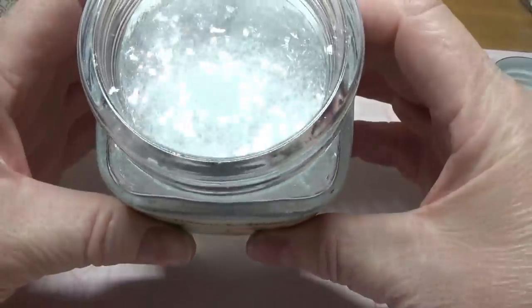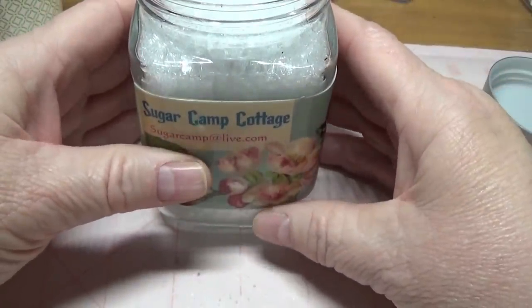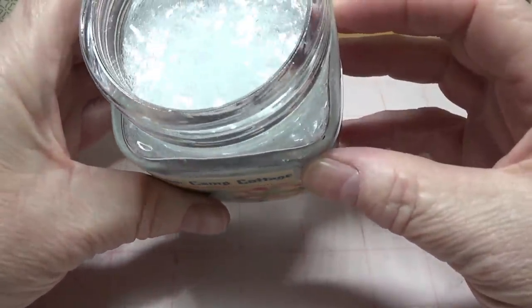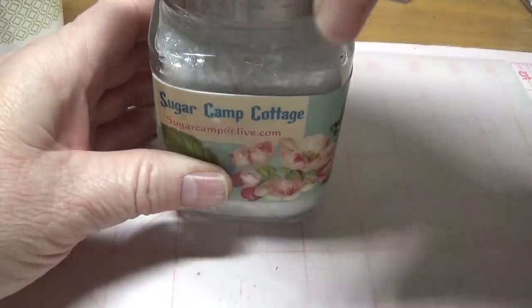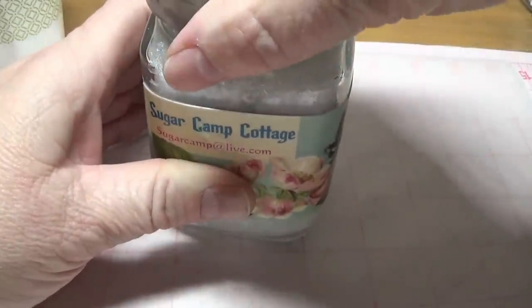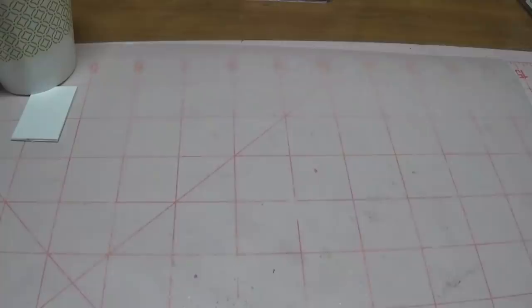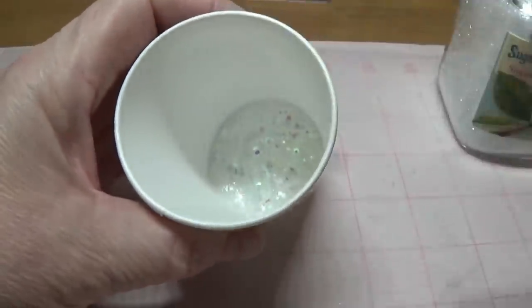This is German glass glitter — it's 70 grit — and it really gives the pendants a beautiful shine. A lovely lady named Debbie sells this on eBay under the name Read Read. I'll put Debbie's link on my blog and post the blog link in the first comment below, pinned to the top. You can also find her by searching 'real German glass glitter' on eBay. Use just a small amount — maybe a fourth of a teaspoon or less.